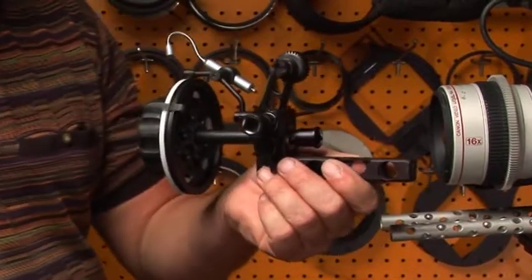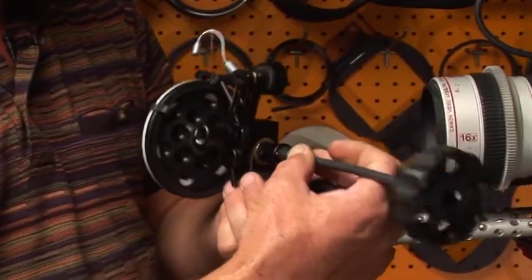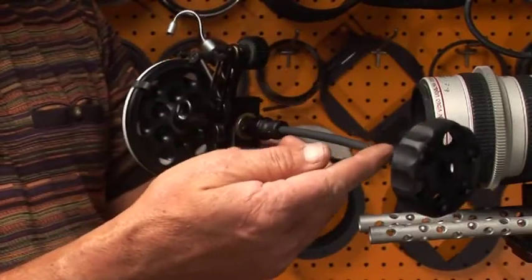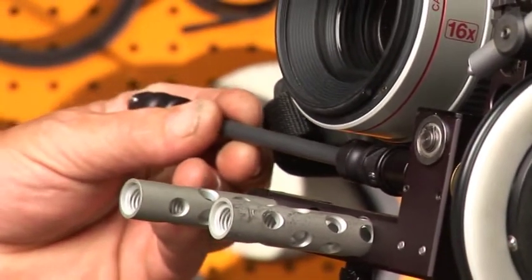The unit comes with a flexible focus rod which you can mount into your follow focus. This allows you to pull focus from the opposite side by snapping the focus rod into the follow focus unit.